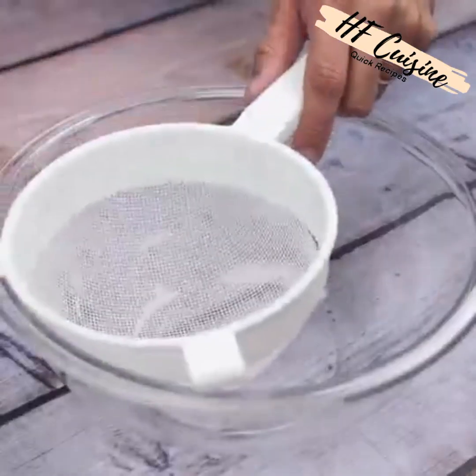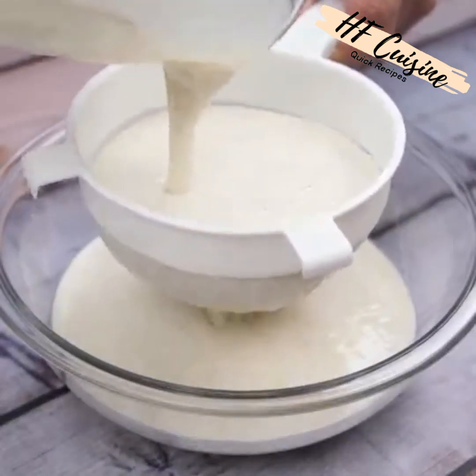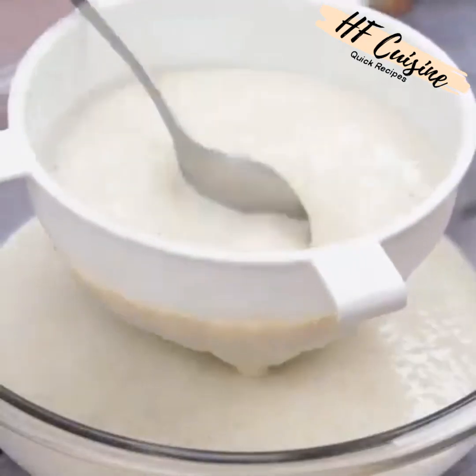Once this is done, with the help of a sieve I will separate our recipe from solid waste. To facilitate the process, you can use a spoon so as not to waste anything of this delight.